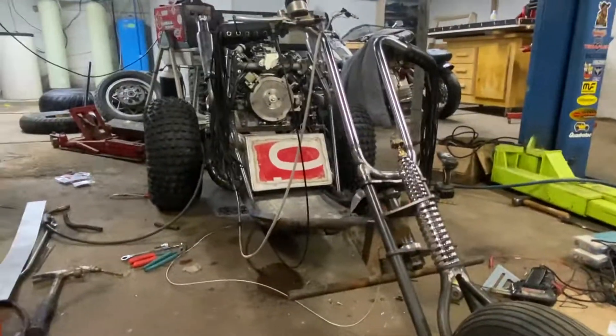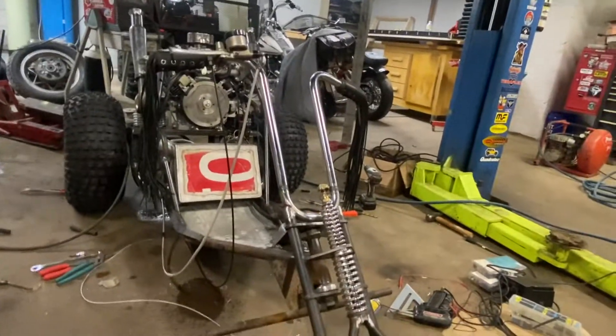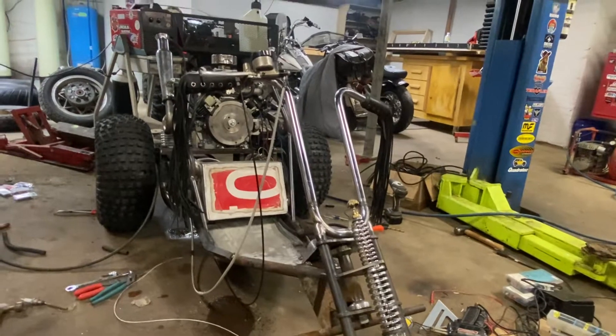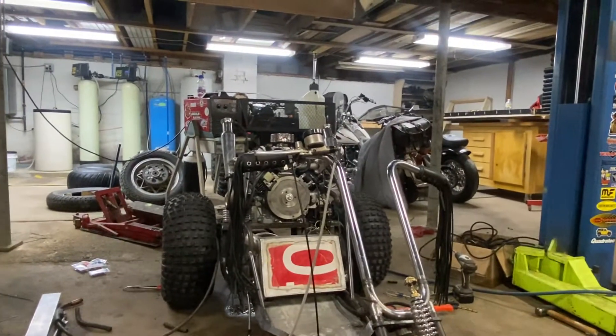I know I'm doing a terrible job filming, I'm sorry. Like I said, YouTube's hard. Anyway, it started off life as that. The rear end of it was so fucked — the drivetrain was just so bad, and we just decided to cut it out.